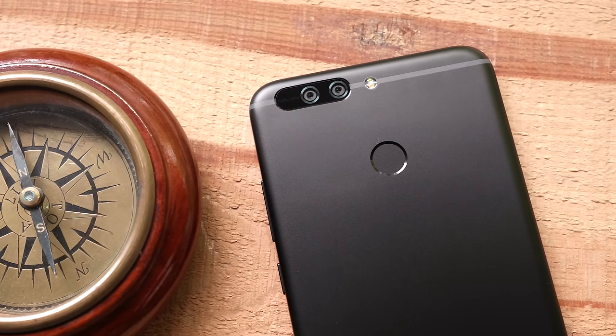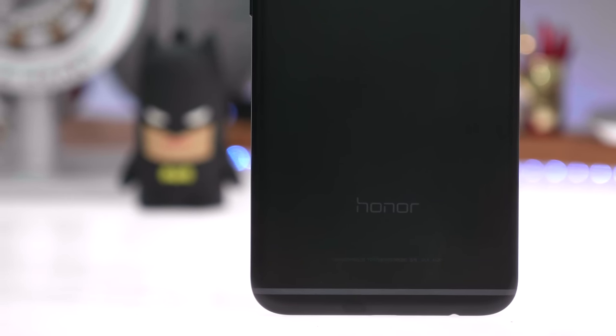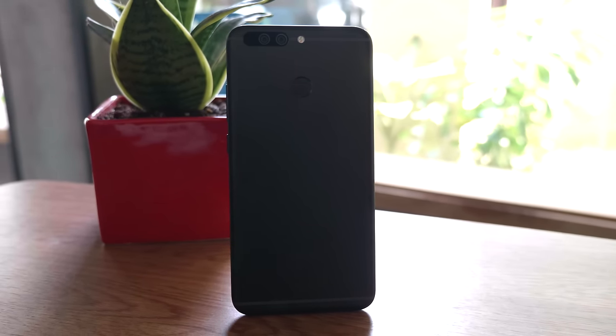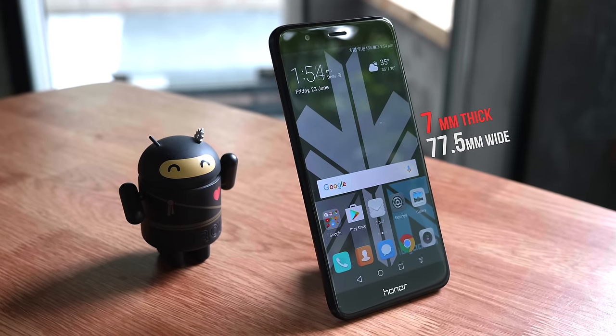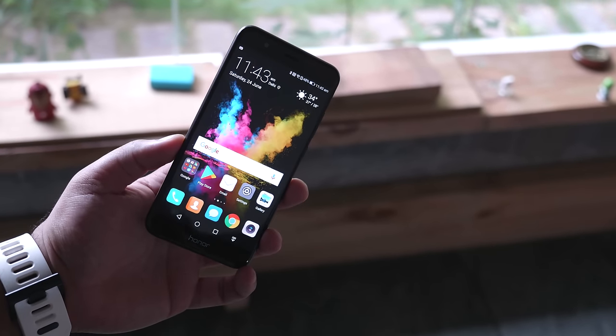The phone has a really nice matte black finish with a subtle Honor logo on the bottom of the back panel, and you can see the antenna bands. All in all, the phone is nicely shaped and feels comfortable in the hand. It is slightly wide at about 77.5 millimeters, but only 7 millimeters thin, so it's fairly comfortable to hold.